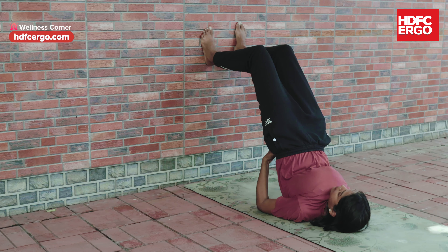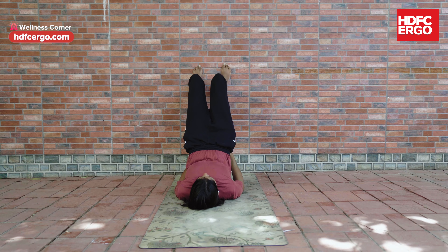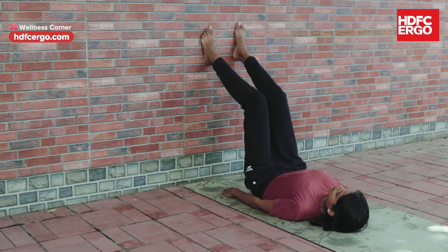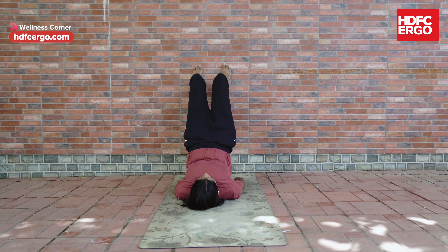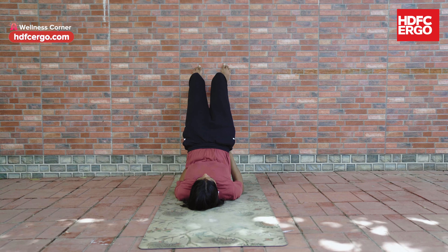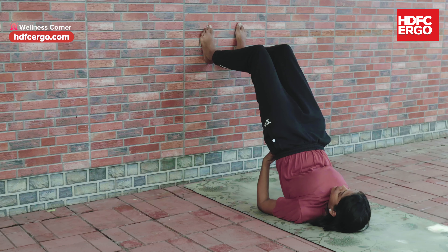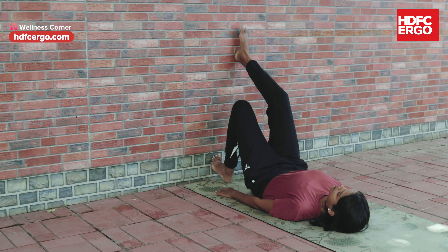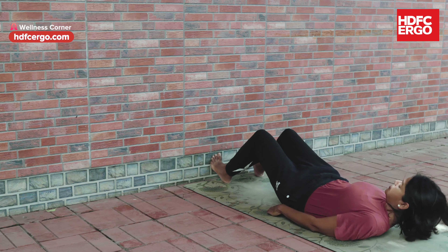Stay for 6 breaths or more if comfortable. Then exhale and slowly come down. There is a wholesome effect of gravity on the vital organs of the body above the waist, and it strengthens the neck and shoulders. Release from the posture and stretch your legs in front, palms on either side.